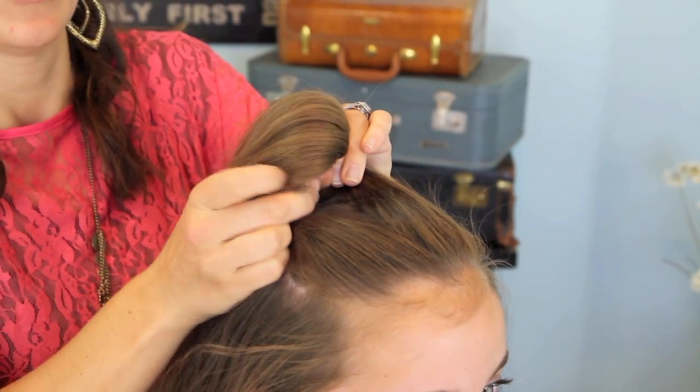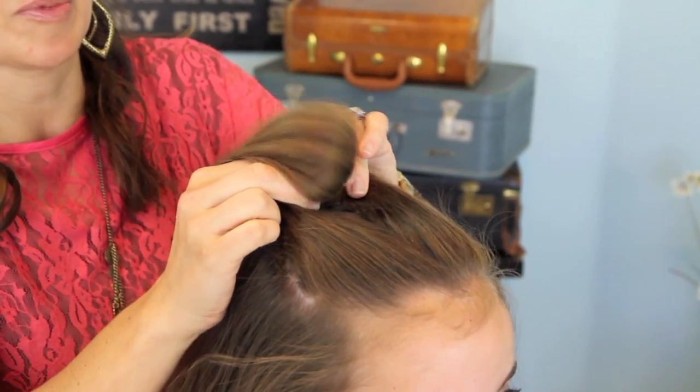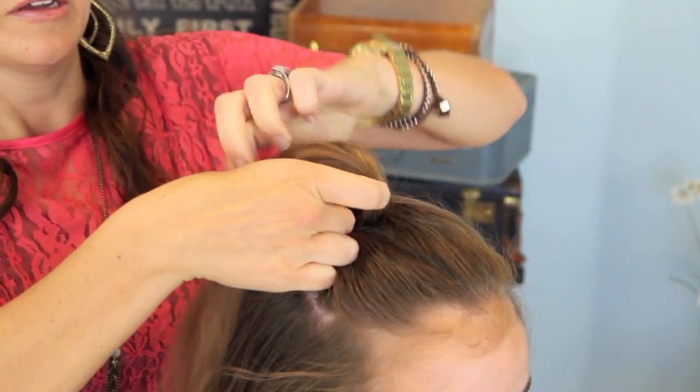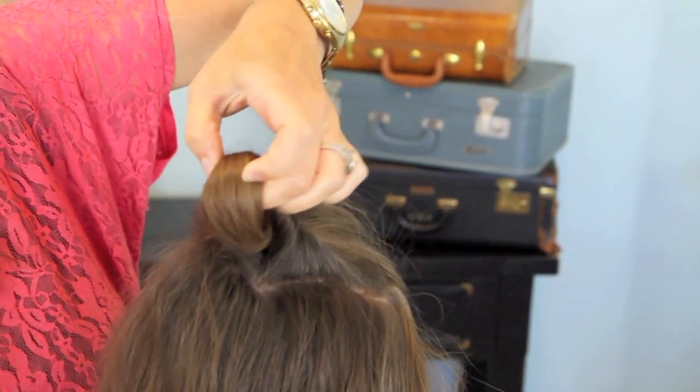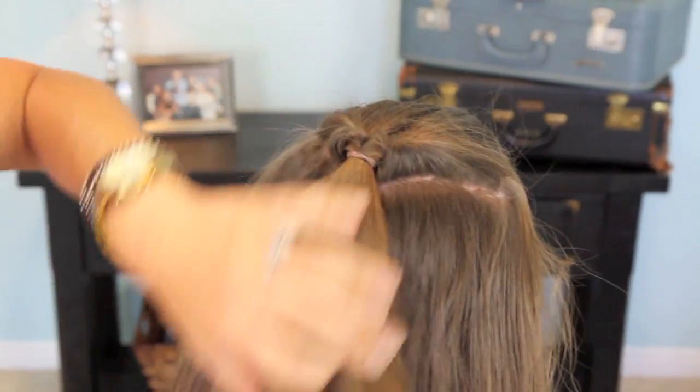I do it better when I'm using both hands, so it might be a little bit trickier for you to see. I'll turn around so you can see it — there's the bottom of our ponytail now. Then you can just tug lightly and it'll pull it through. And we have our first flip.